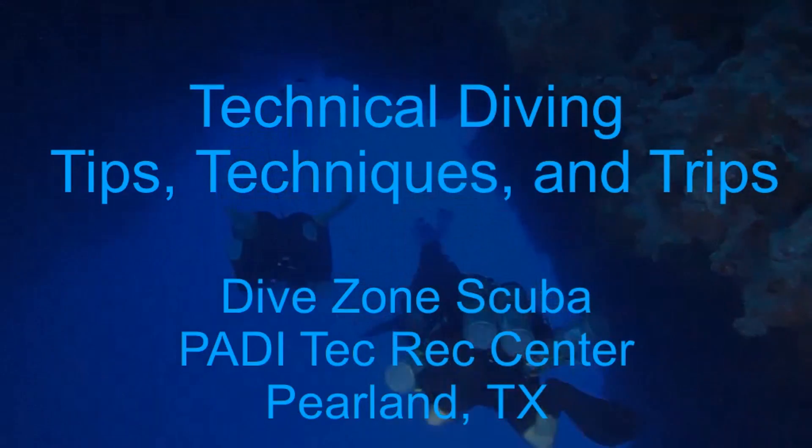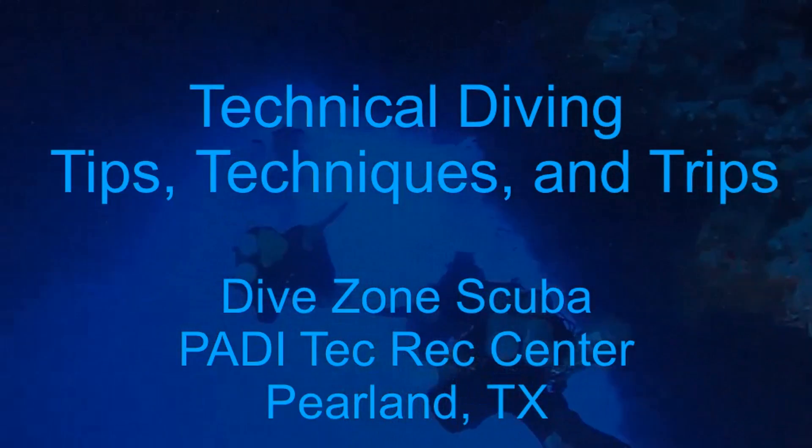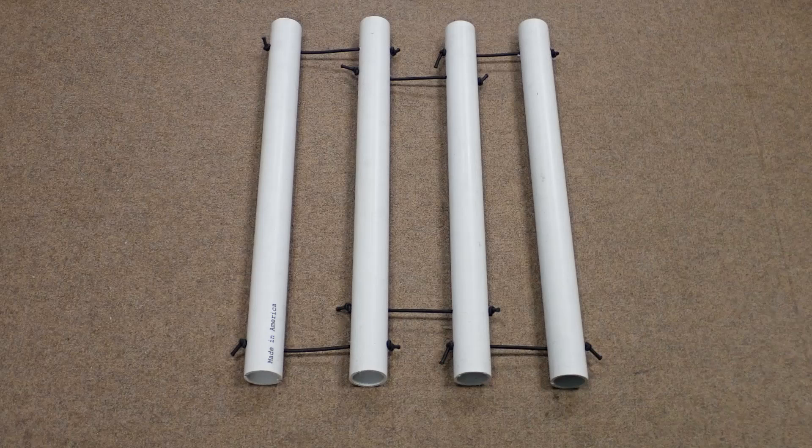This is Chris with DiveZone Scuba for another technical diving tips, techniques, and trips video. There's no shortage of videos on YouTube on how to make scuba tank racks. These types of tank racks are used to prevent tanks from rolling around, usually in the back of a vehicle. They are commonly constructed of PVC piping and pool noodles.